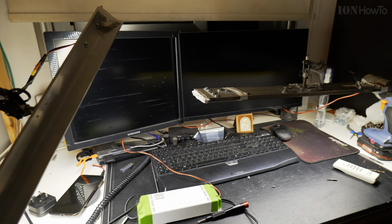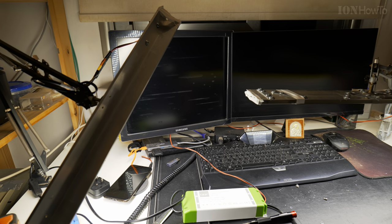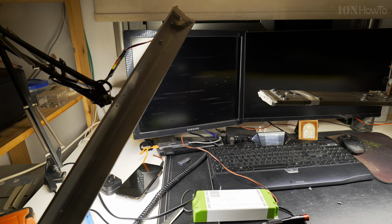Thanks for watching. I hope this helps you. Watch the video about the LED panels — how I build them. I'm in the middle of the LED panels.